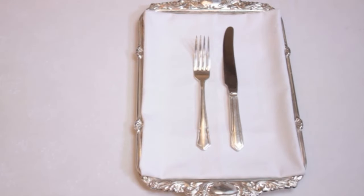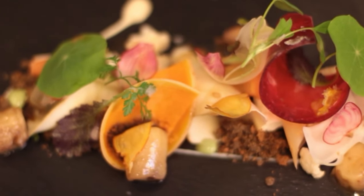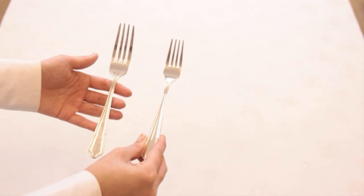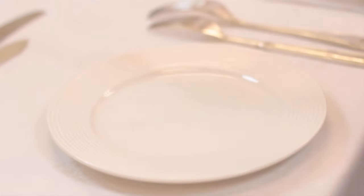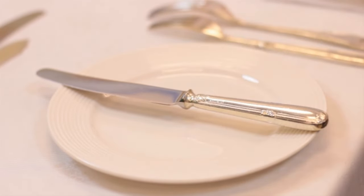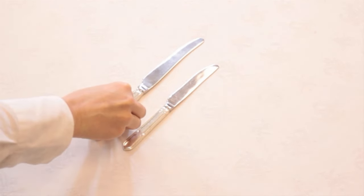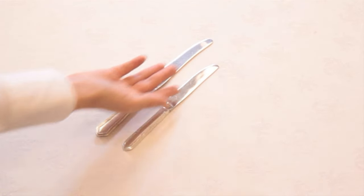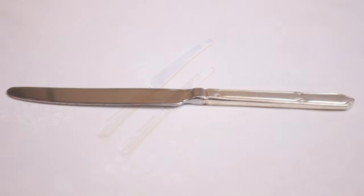Generally the dishes served during the starter course are smaller and more delicate than the main course meal, and so the starter cutlery is also smaller and lighter in weight. Because of the size, the starter knife is also often used as a butter knife on the setting. Compare the starter knife and main course knife — notice the size difference. This is because starter dishes generally don't require heavy cutting.